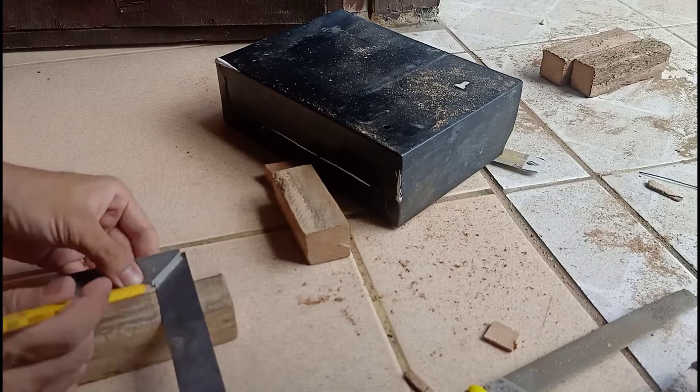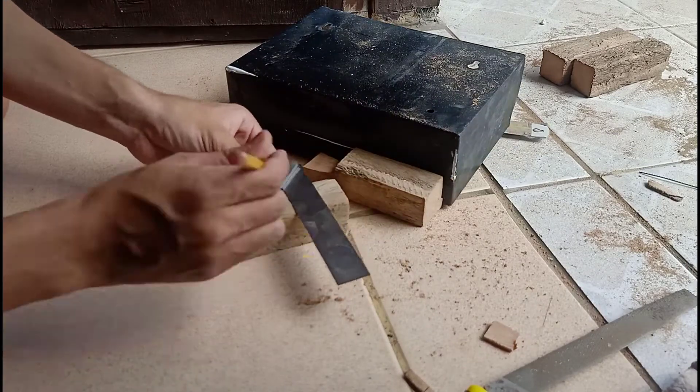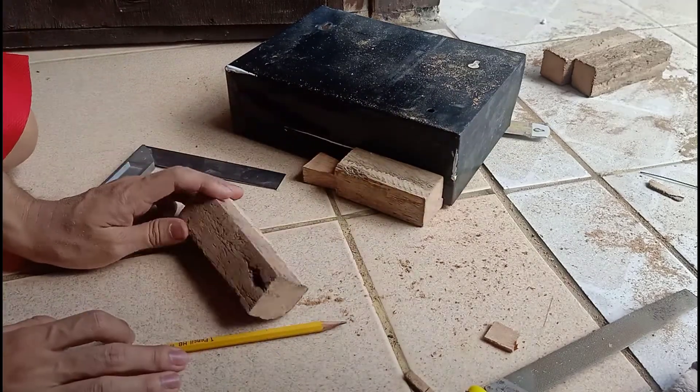Mark the other wood which will be joined based on the fitting of the first component. You must include allowance on the measurements.